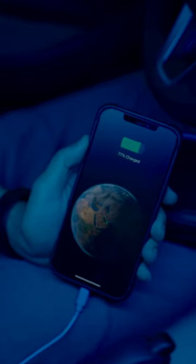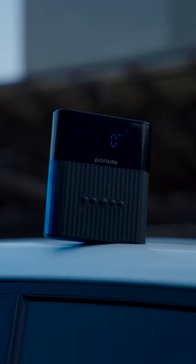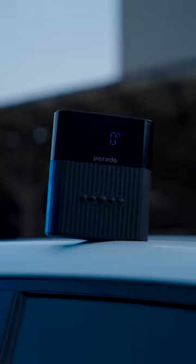It has a 10W USB Type-A output port, which is suitable for charging your gadgets. To charge the product itself, you need to use USB Type-C.